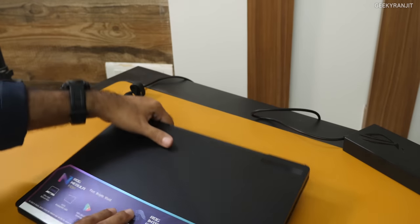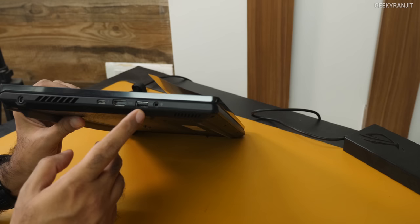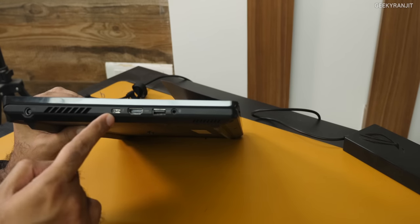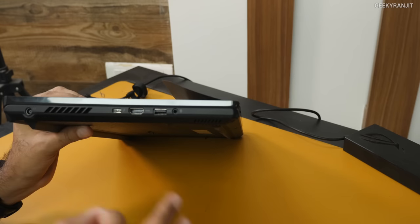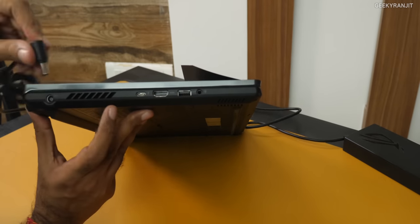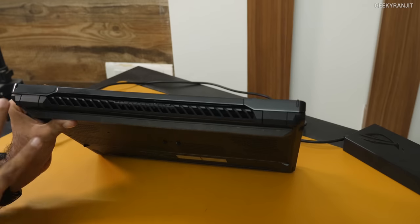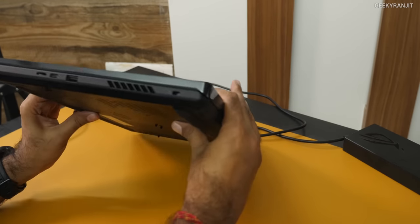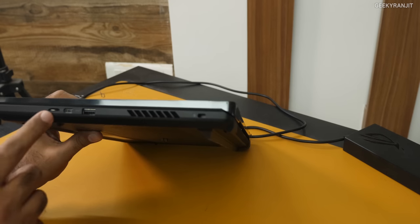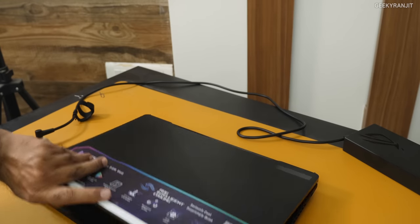Let me show you the ports. On the left side we have a 3.5mm headphone jack, a USB Type-A port, a full-size HDMI 2.1 slot, and a Thunderbolt port that also supports PD charging up to 100 watts — I wish they bundled a PD charger in the box. There are vents for heat dissipation and the barrel-type charger connector. On the right side we have more vents, another USB Type-A, a USB Type-C port, and a micro SD card slot.